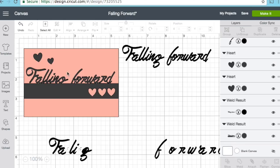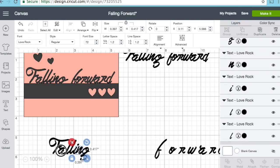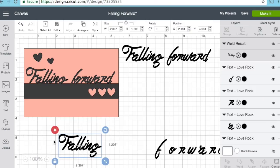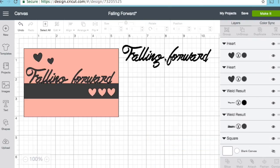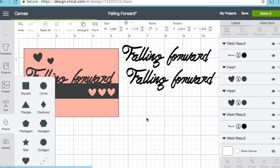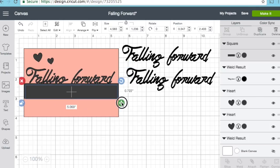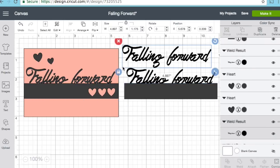I'm going to weld this. Sometimes when the letters are a little too close they weld a little funky, so you just want to adjust and shift things a little bit. When I weld, it cuts out as one solid piece so everything moves together. That's what I did for the words 'falling' and 'forward.' Then I duplicated it so I had two of them, grabbed a square shape, turned off the size aspect ratio, and stretched it to fit the front of my A2 size card.